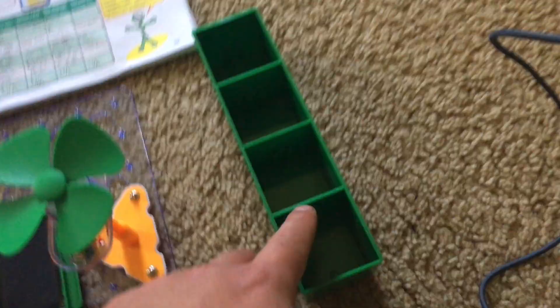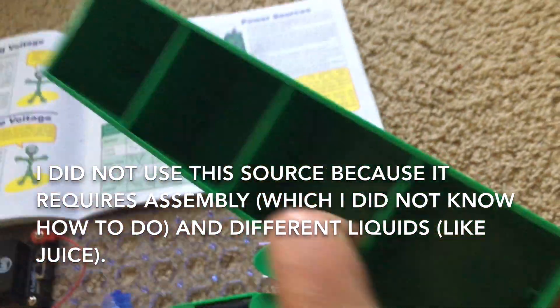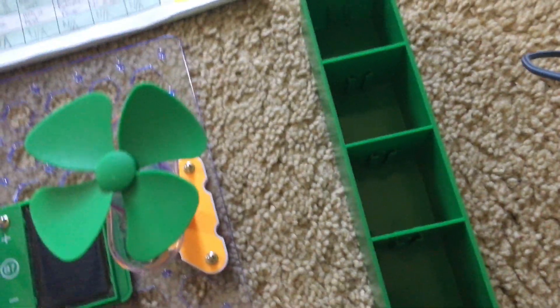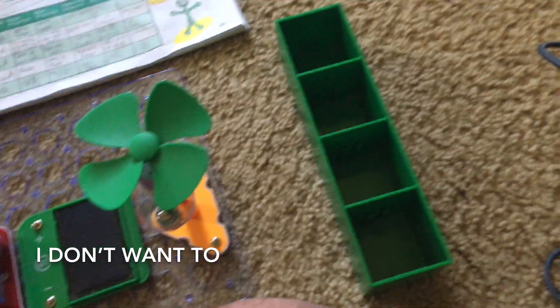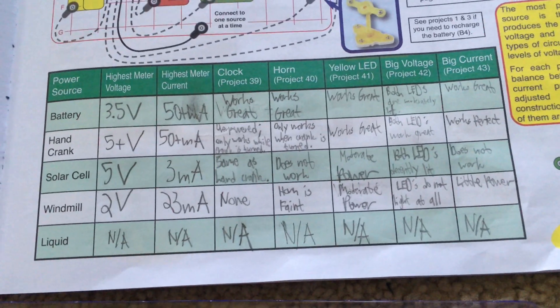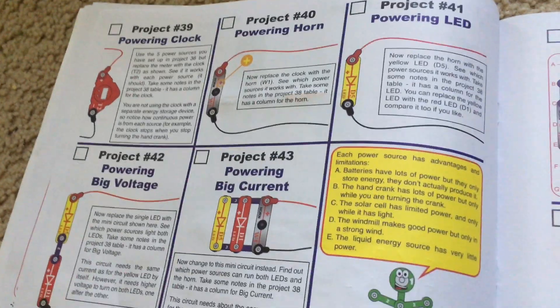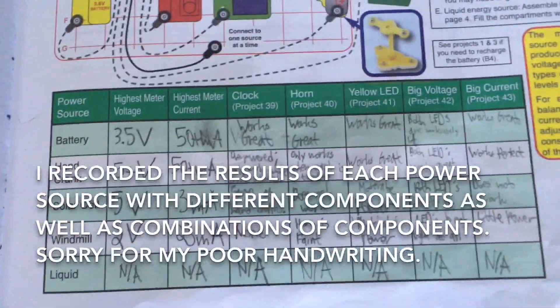I did not use the liquid holder source because I'm not sure exactly how you assemble it. You need to do a little bit of assembly and then you have to put certain kinds of liquids like apple juice inside, so I'm not going to use this source. I already recorded information for the other sources, and the different projects require you to use different components like the clock, the horn, and combinations of the LEDs and horn. I recorded whatever results I could.